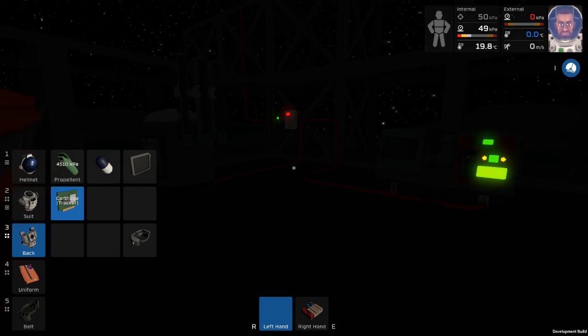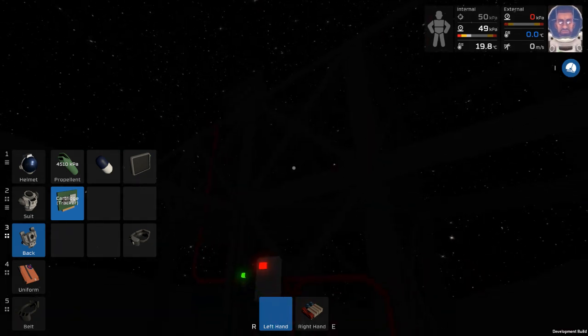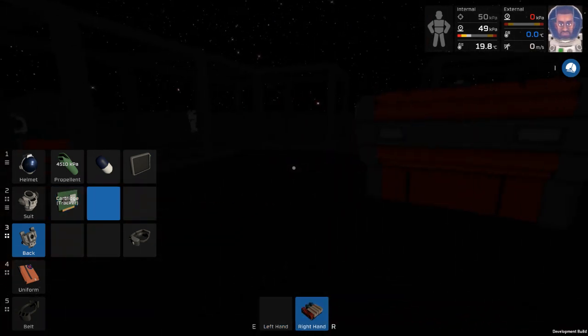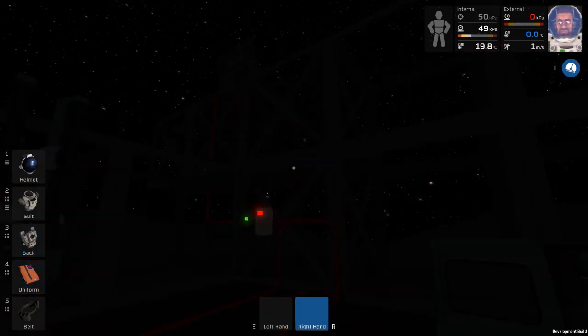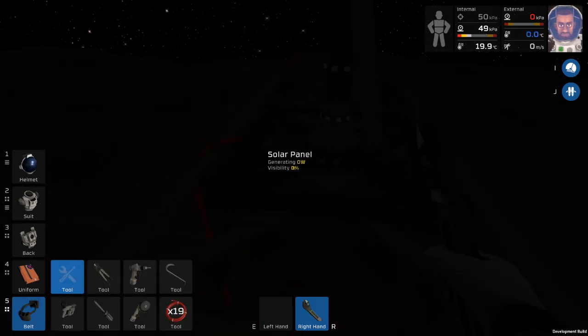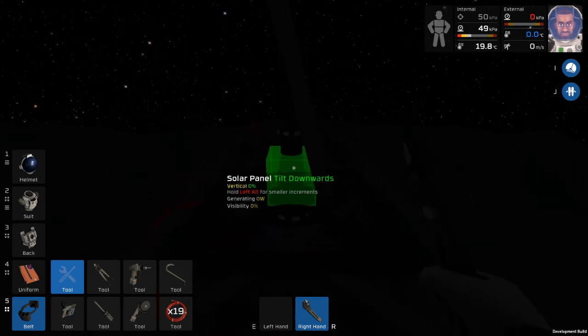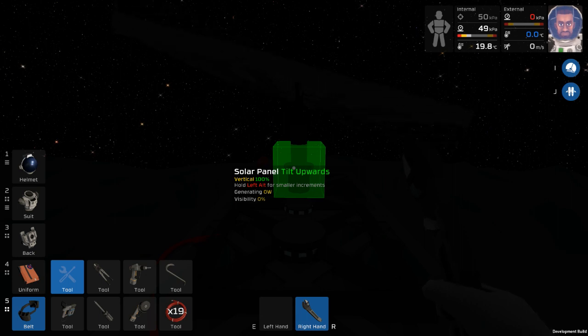We do have a generator, but I don't think it's necessary right now. What we will need to do is turn our solar panel around - not rotate but tilt it. All right, cool.